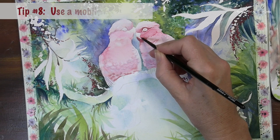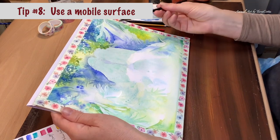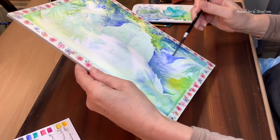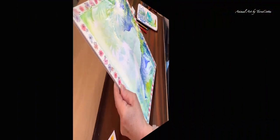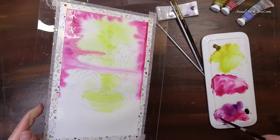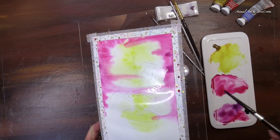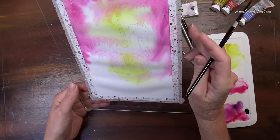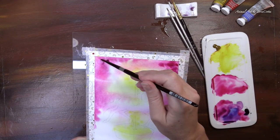Point number eight — one of my favorite tips — is to use a mobile surface. If you are painting and your canvas is always flat, you're not going to get a lot of movement unless your brush is pushing colors around. But if you are able to pick up your paper and move the paints around, you'll get really interesting areas that can be concentrated and others that can be diluted, and you can control the puddles. You can use a watercolor block or I often use an acrylic sheet and just tape my watercolor paper to that. This technique is really good for flow and getting soft, disappearing edges.